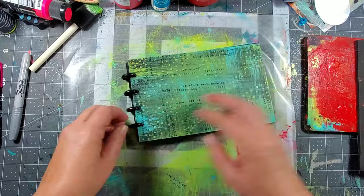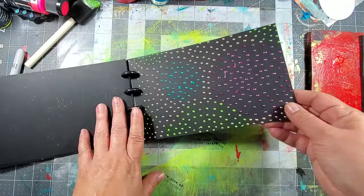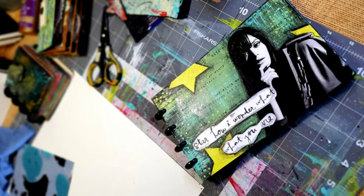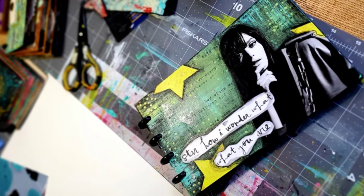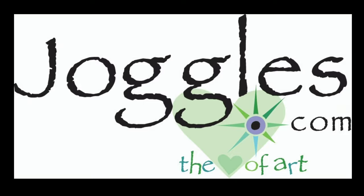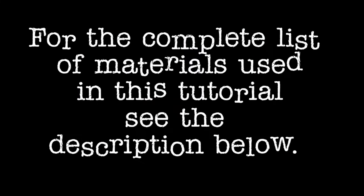Now that I've created all these simple backgrounds they're ready for me to use in my journaling projects. Be sure to stop by joggles.com to find all the new black disbound journals. For the complete list of materials used in this tutorial, see the description below. Thanks for watching!